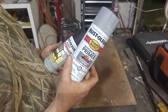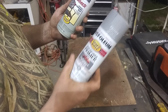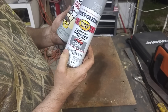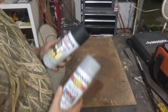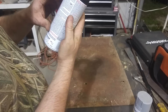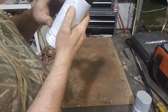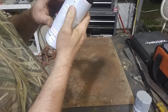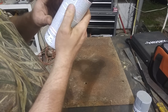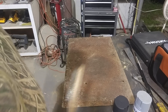If you have rust, you always want to treat it. The best thing is to cut it out. If you can't cut it out, use something like this or Por-15 or something like that. Don't just spray primer over it because it won't go away — it'll just grow underneath and next thing you know you'll have holes. Per the instructions, preparation says remove loose paint and rust with a wire brush and sandpaper, lightly sand glossy surfaces, clean with soap and water, then shake the can.